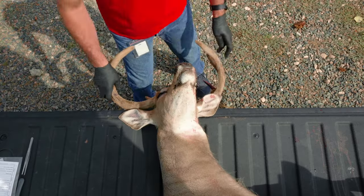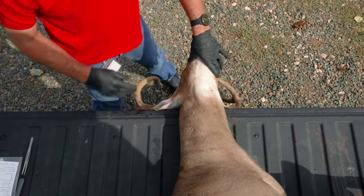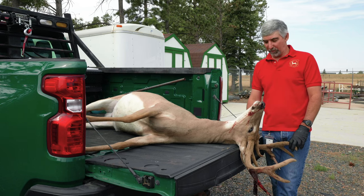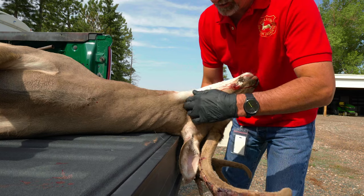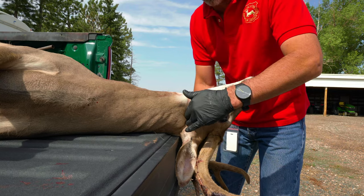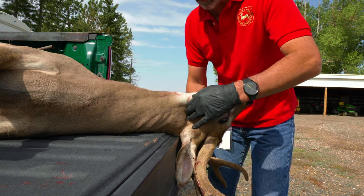First of all, you want to get the animal pulled towards the end of the tailgate. It's really nice to do it on a tailgate where you can drop that head down just on the edge — that really helps. But if you happen to be flat on the ground, that's fine as well. Before you start cutting, it's important that you figure out your landmarks and where you need to begin your cut. I do that by finding the back of the jawbone, right there.